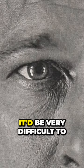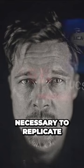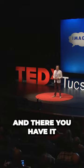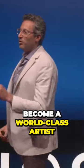Truth of the matter is, if you could make just one gray square, it'd be very difficult to argue that you couldn't make every gray square necessary to replicate the image in its entirety. And there you have it. I've just given you the skill necessary to become a world-class artist.